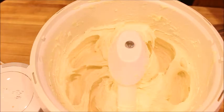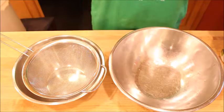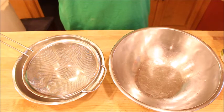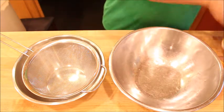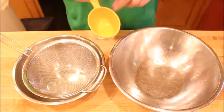Setting this aside for a moment — I need to make some cake flour because I don't have any. I'll show you what to do if you don't have it either. For cake flour, for every one cup of all-purpose flour, you take out two tablespoons and replace it with cornstarch.